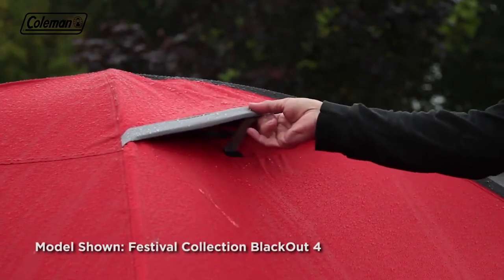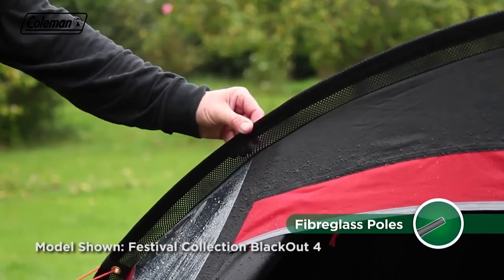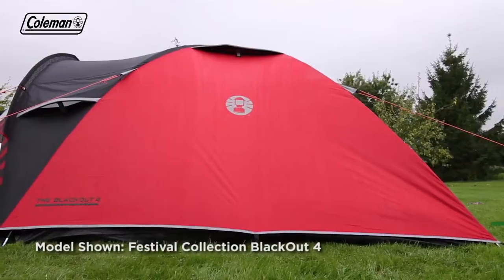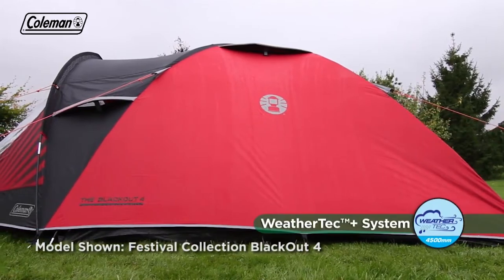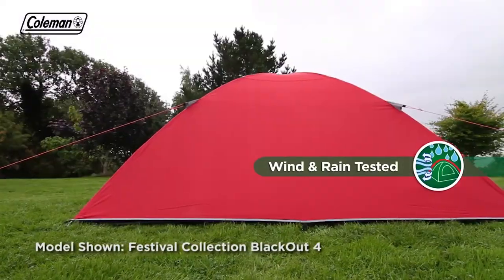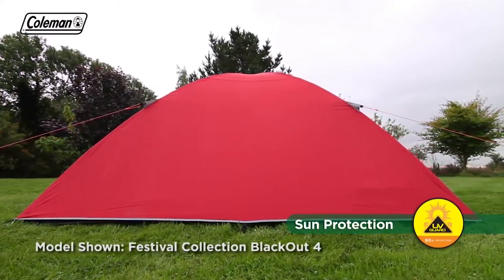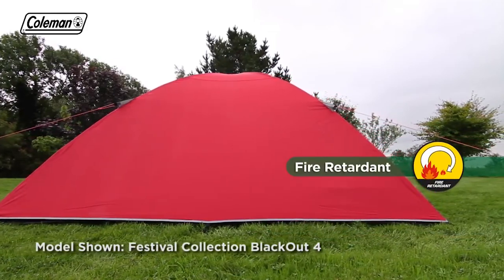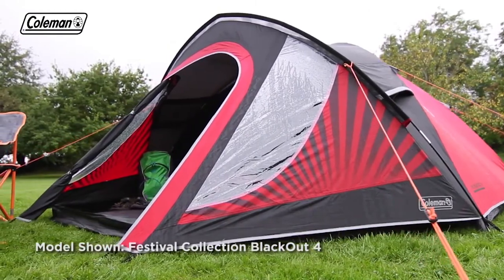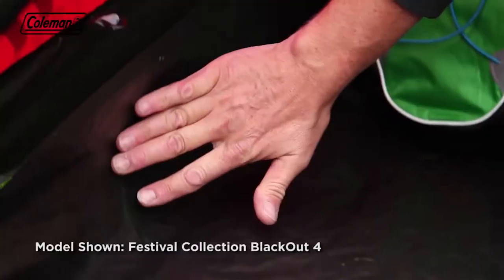Reducing condensation and maintaining a comfortable temperature inside the tent. The Festival Collection Blackout Tent has sturdy fiberglass poles, providing the ideal balance of strength and weight, while the tent's PU coated polyester flysheet has an impressive hydrostatic head of 4,500 millimeters, guaranteeing to keep even the worst rain out. Treated with Coleman's UV guard, the flysheet offers SPF 50 protection against the sun's harmful ultraviolet rays and is also fire retardant. A durable polyethylene riser ground sheet in the porch attaches to the flysheet, helping to keep the weather out.